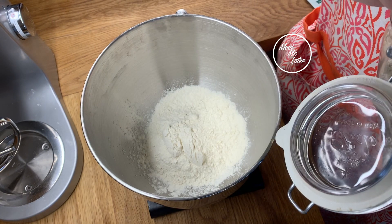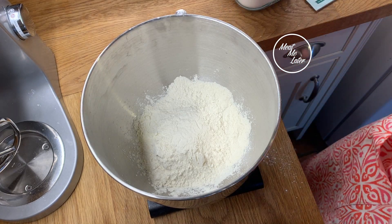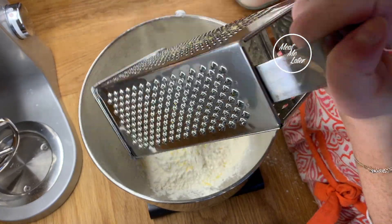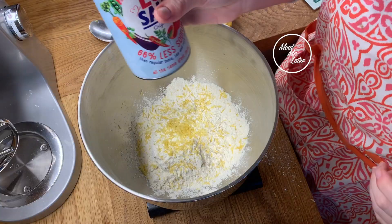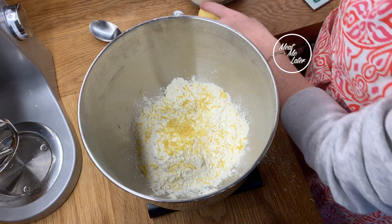This should make about eight scones — enough for eight people. Then we need to add the finely grated zest of one lemon, plus a little pinch of salt to help with the rising.